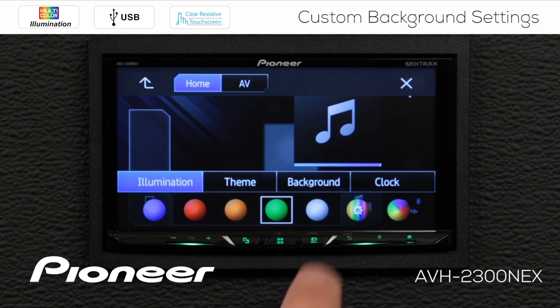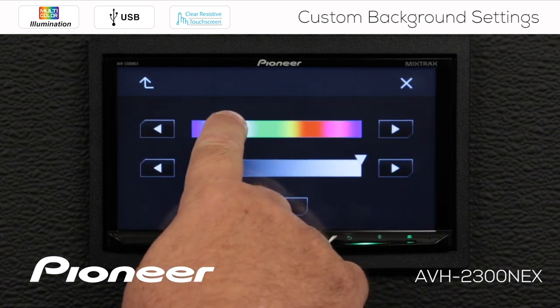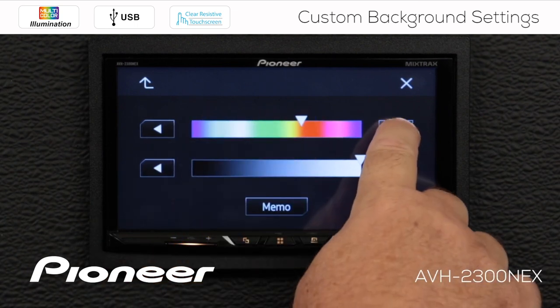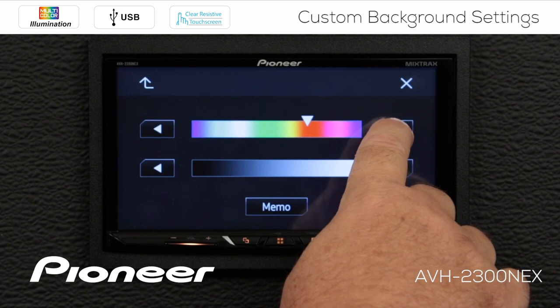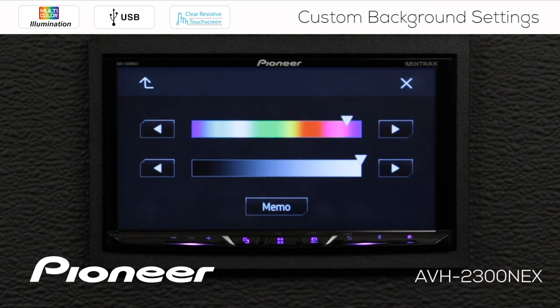Now if you're looking for a very precise color, touch the gears here. Here I can choose a different color, and if I'm looking to step just a little more precisely, I can do that with the arrow keys here. So we're going to go with kind of a purple color for right now.